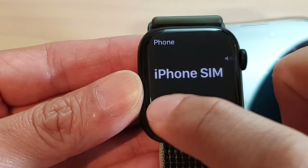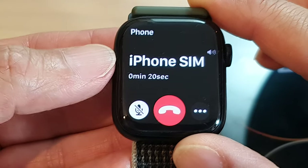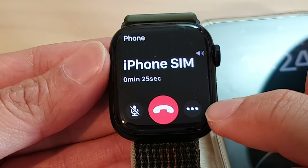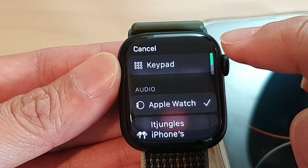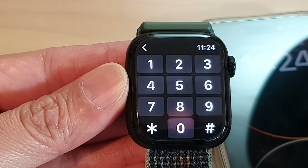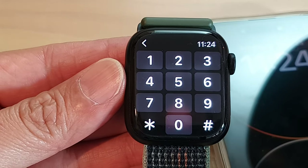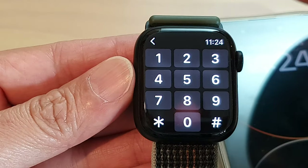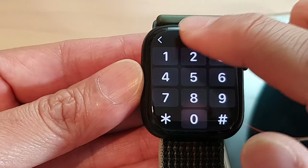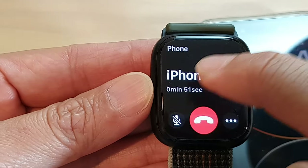During a call, you can use the microphone button to mute or unmute the microphone. You can also tap on the Options button, which will allow you to open the keypad. The keypad is useful when you're calling an automated menu — for example, a telephone company where you need to press option one or option two to navigate to different departments.